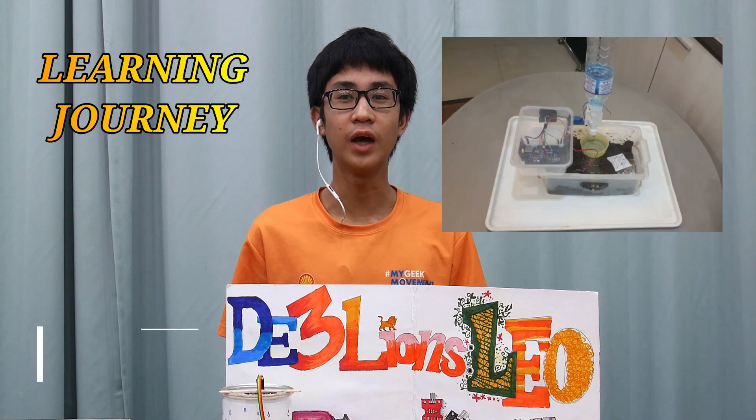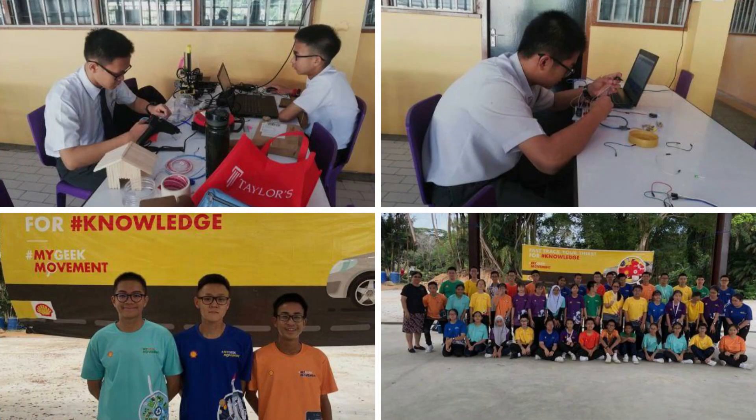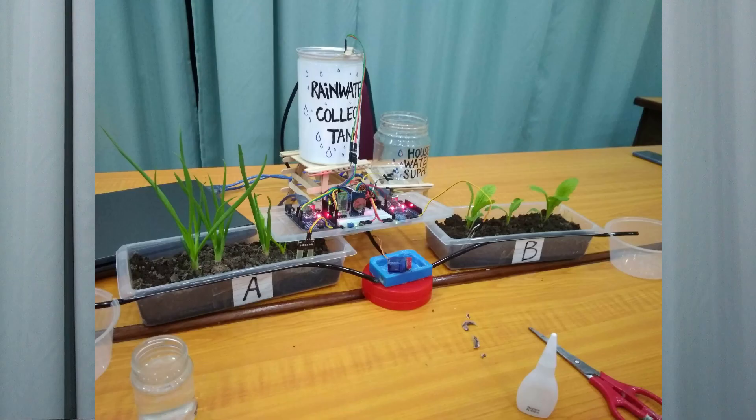Our prototype has largely evolved from day one, with various types of theories, 3D prints, and systems. The prototype here is the result of months of trial and error. Everything that we learned years before this has been implemented. We each played our part during the lockdown period and built our prototype.